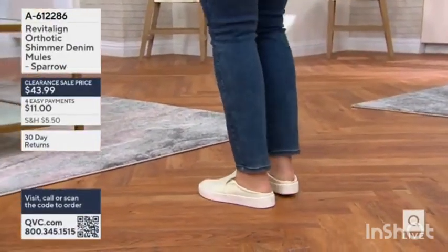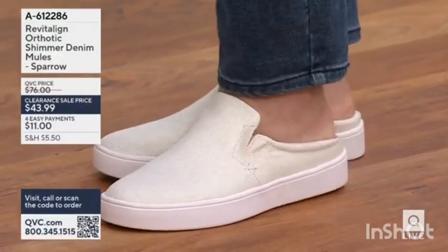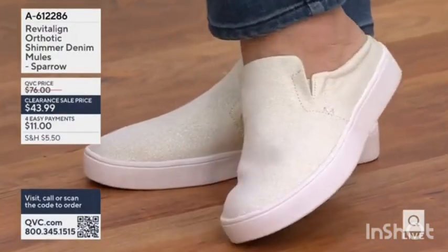The cute shoes that Bridget's wearing — we're going to be really fast about these shoes. We don't have a lot of time, and we don't have a lot of these to go around.